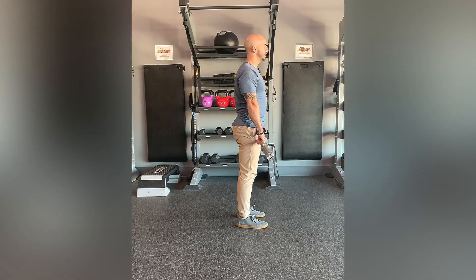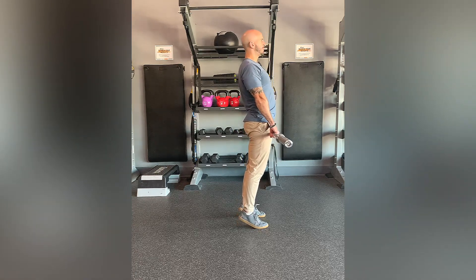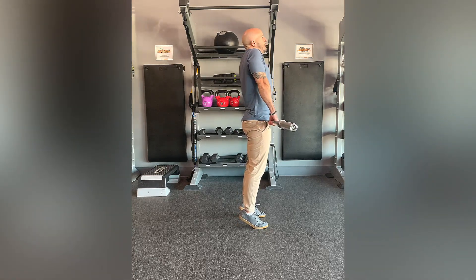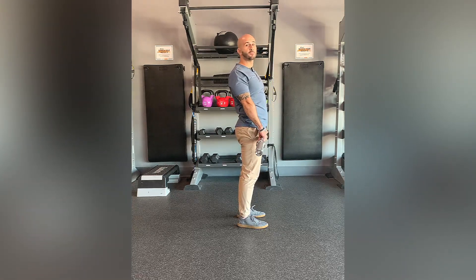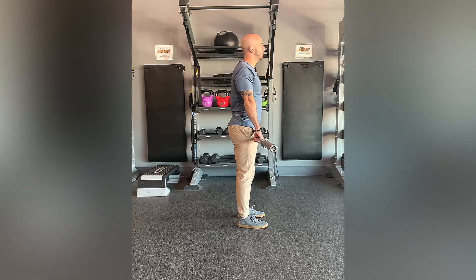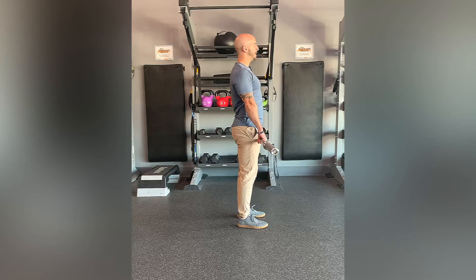You're going to be basically going up onto your toes, extending the hip, and shrugging the shoulders all at once. That's going to be an explosive movement, but to do it slow it's right here, right back down.